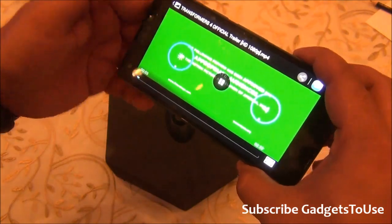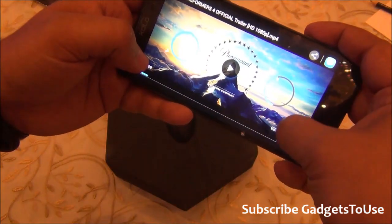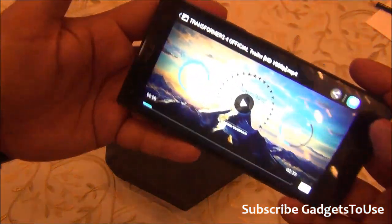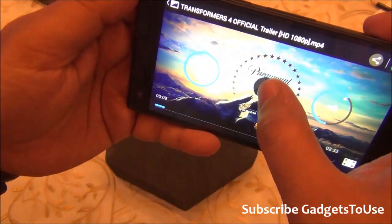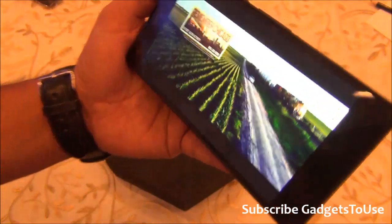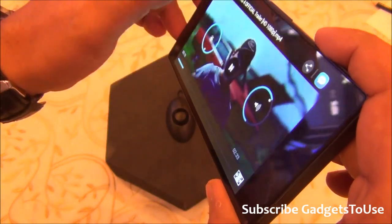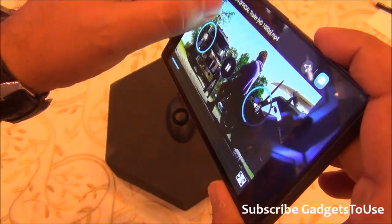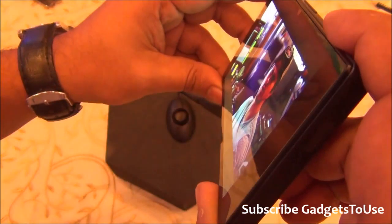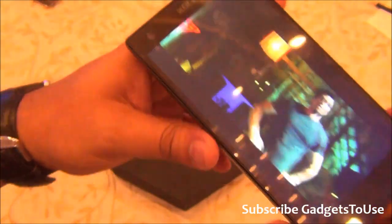Playing a high-definition video, the player has circular controls for volume and brightness. The controls automatically hide. The video is not playing in full screen — there are black bars at top and bottom due to the resolution — but you can play 1080p HD videos without any issues. Viewing angles are pretty good from almost any angle.